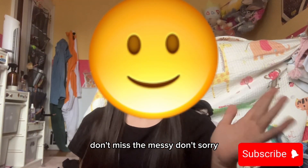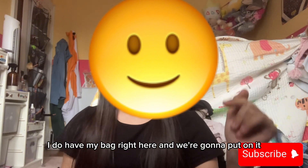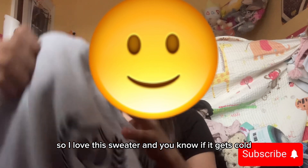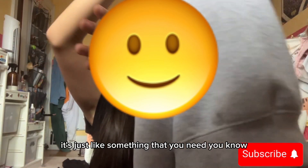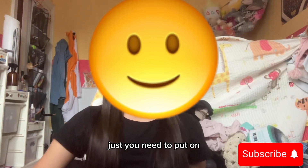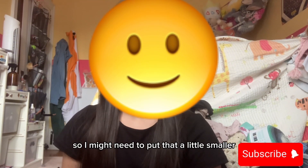Okay guys, don't mind the messy background. I do have my bag right here and we're going to see what we're going to put in it. I love this sweater — if it gets cold, I'm going to want to put it on. It's just something you need. I think we still need space for the makeup bags, so I might need to fold that a little smaller.